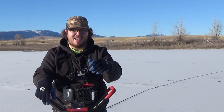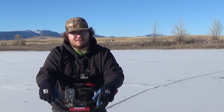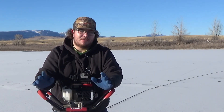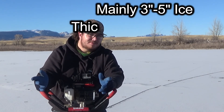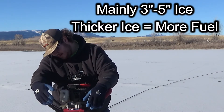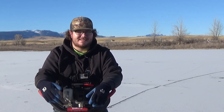Another reviewer did complain about the fuel consumption, but I don't know if they've tweaked it slightly, because I've punched probably 100 holes with it on one tank of fuel and there's still a little under a quarter tank left. I'd say that's pretty good for fuel consumption.